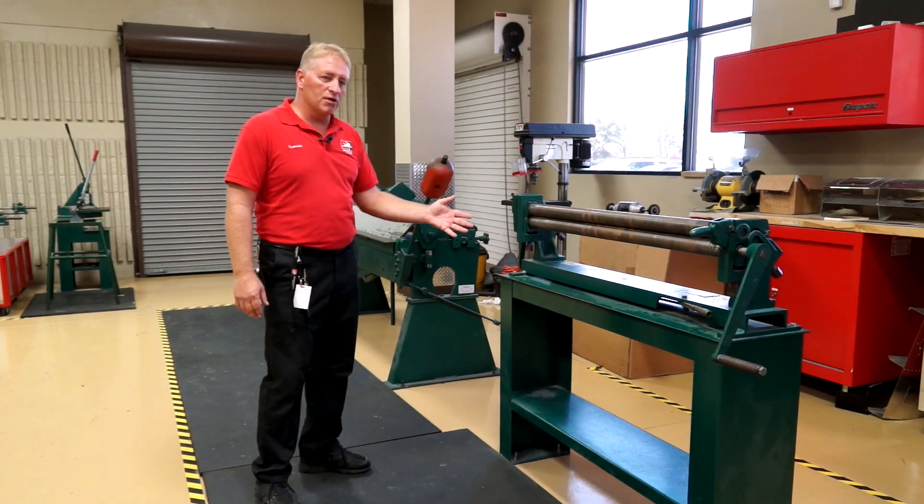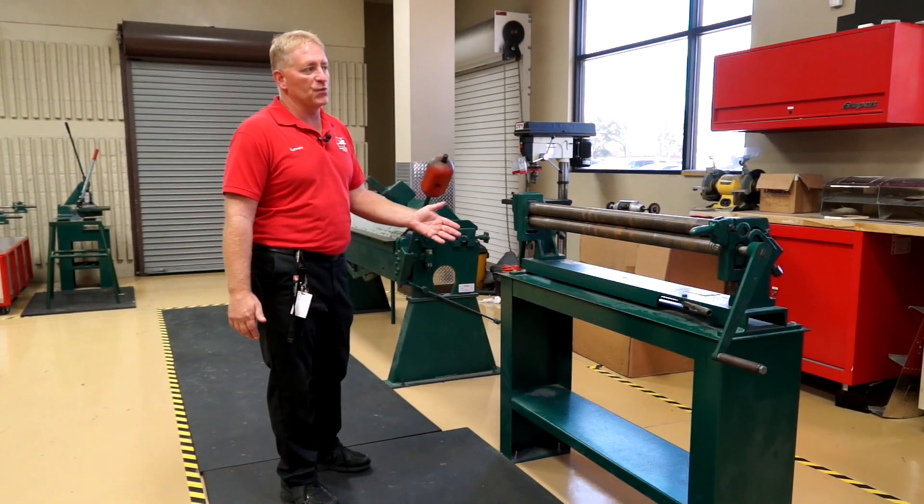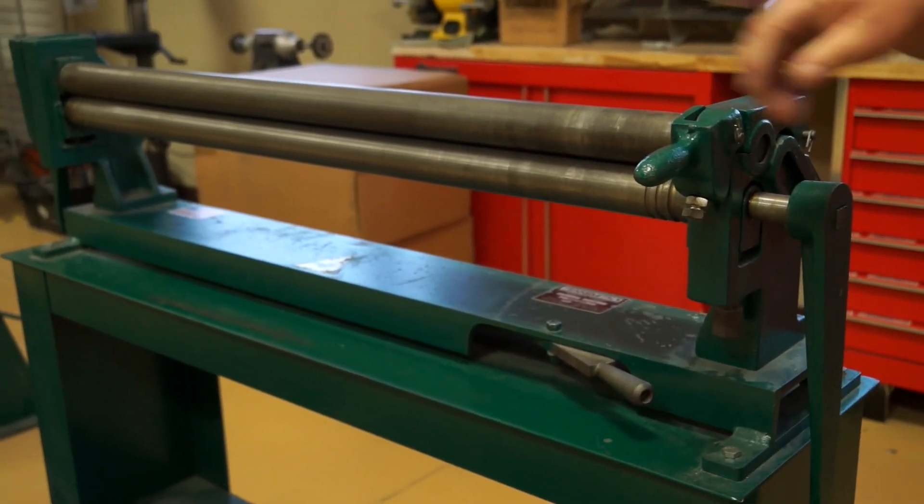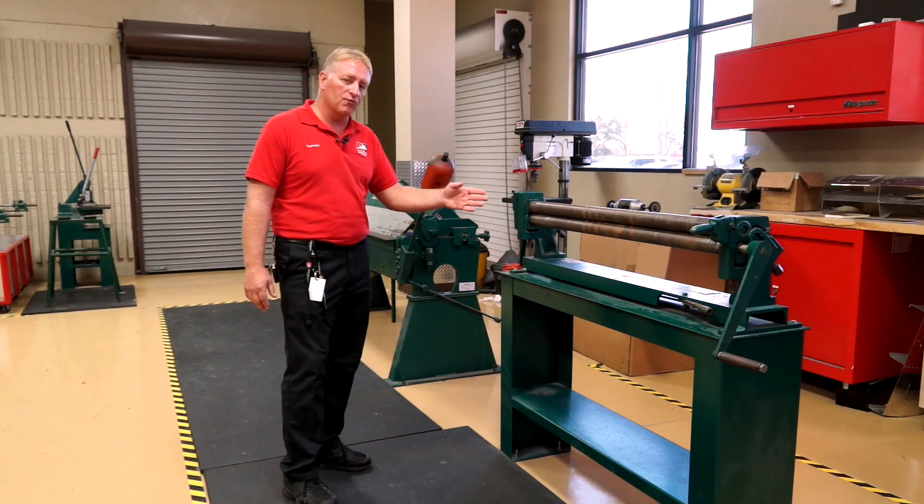Here we have our slip roller. We use the slip roller to form our skins for our project. We can contour parts in sheet metal, flat sheet metal, or we can roll cylinders.